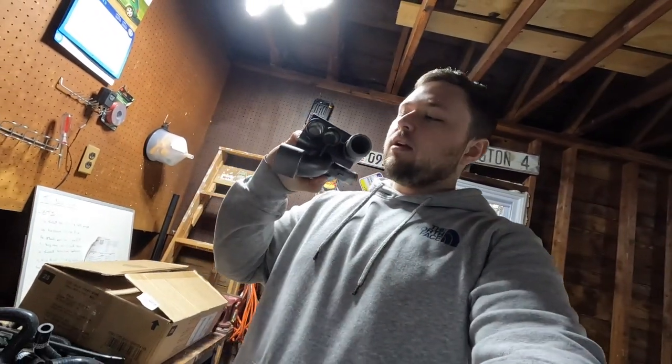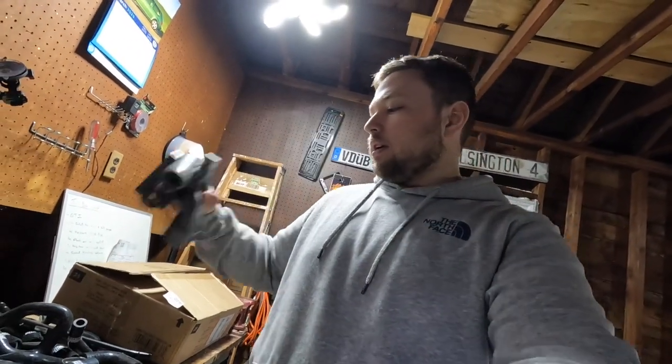Welcome back you guys. As I said in the last video, we'll get into doing more of the car projects now. Today we're going to focus on working on the GTI — replacing the coolant system silicone hoses, doing the crack pipe, and doing the thermostat housings. We're going to work towards that.